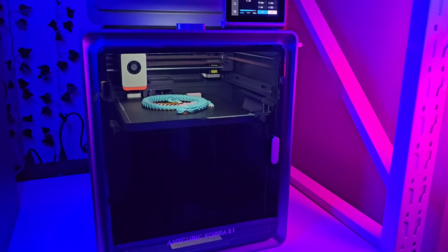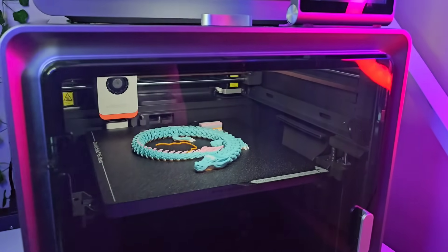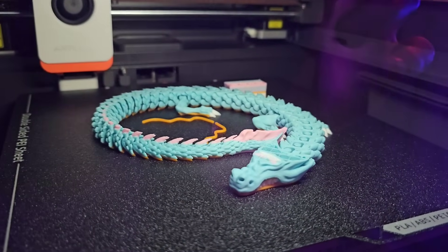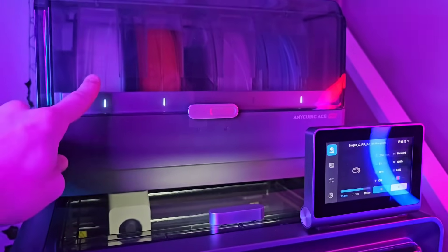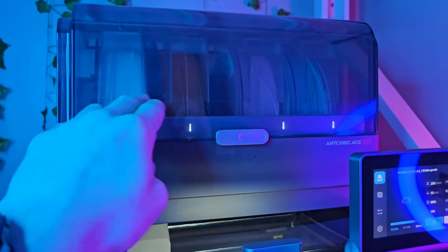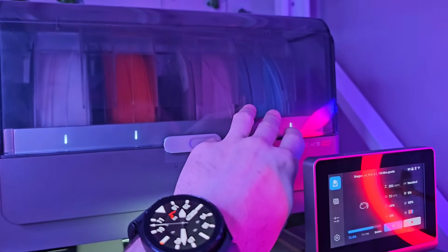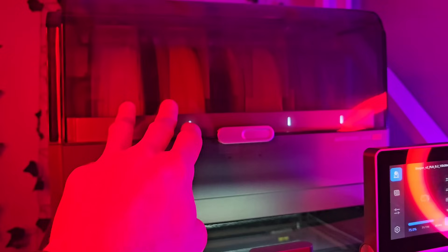Hey guys, I'm printing with the Cobra S1 combo. I got a multicolor dragon from MacGyber. I'm using four colors right now - PLA: white, orange, pink, and blue. These two are from Amelin and these two are from Anycubic.